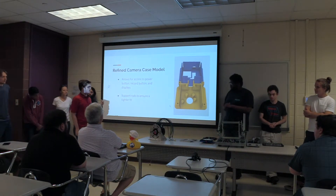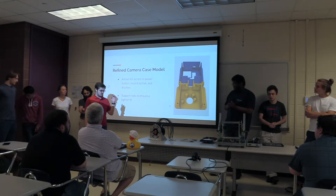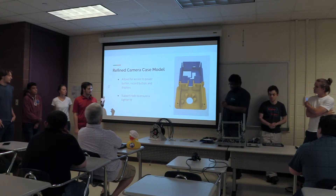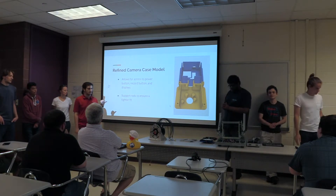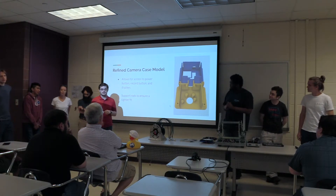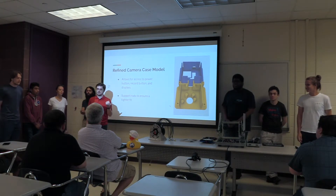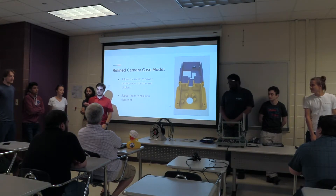We modified the Fusion 360 model for the ER3 Plus cameras we're using to improve accessibility and functionality. Changes were made to access the power button and record button, as well as to view the display screen and power indicator light. We also added support pegs to help lock the camera in place. With the aid of Professor Balzerot, we were able to modify the carbon fiber rods used to anchor the payload dish assemblies to the payload, specifically by drilling holes in them for screws.